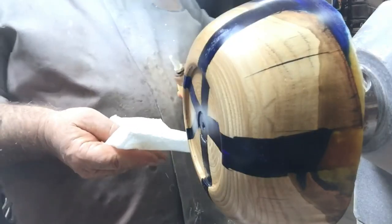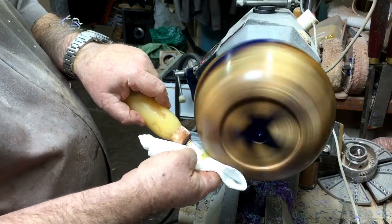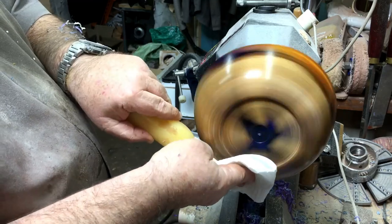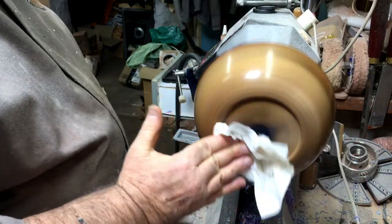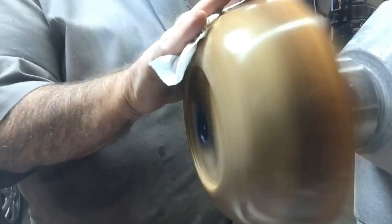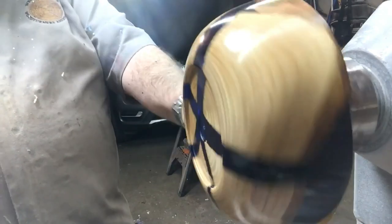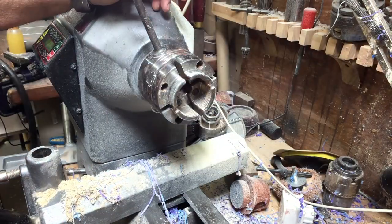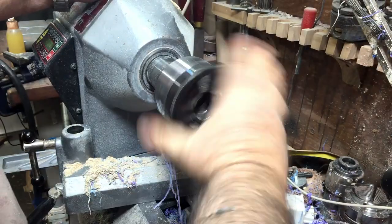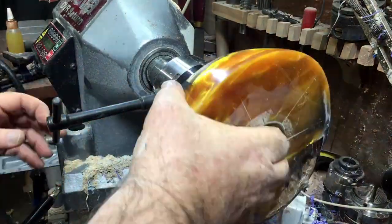I wasn't sure at the beginning what finishing product to use, but I decided to try Obi Shine Juice on the chestnut, and it actually came out quite all right — not the same shine as I get on harder woods, but quite good. I'm turning it around and you can already see at this stage the three colors that I poured in playing together.